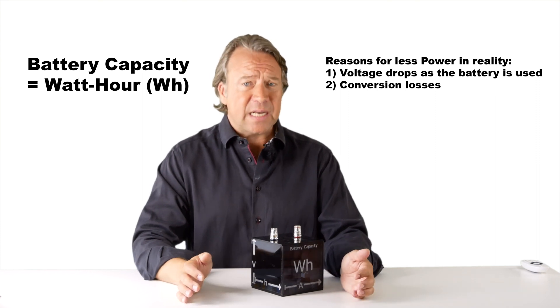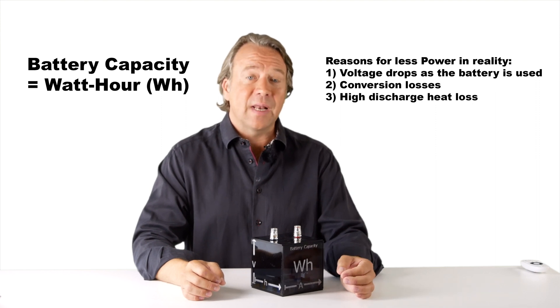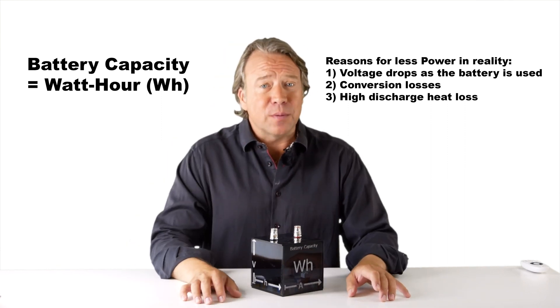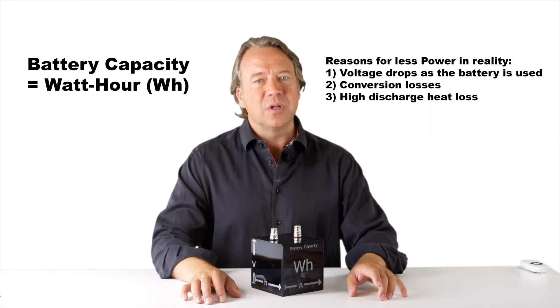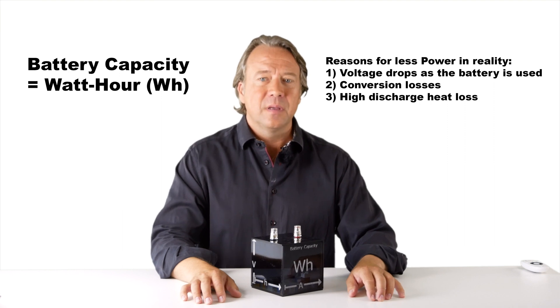This leads to yet more loss of 5 to 15%. A third reason for a battery delivering less than expected is when they are working at a high discharge rate. Then the voltage drops even more than normally and the hard work of the battery causes them to lose energy as heat. In this case, it is not unusual to get only 50% out of the battery, with the risk of shutdown due to overheating.